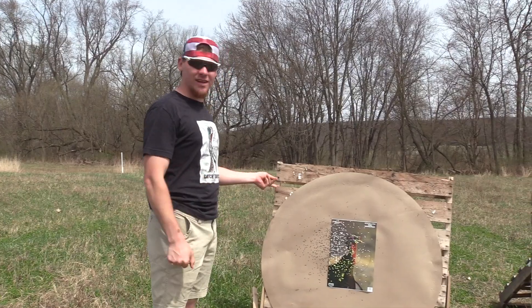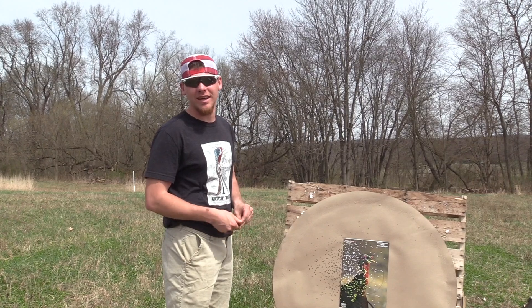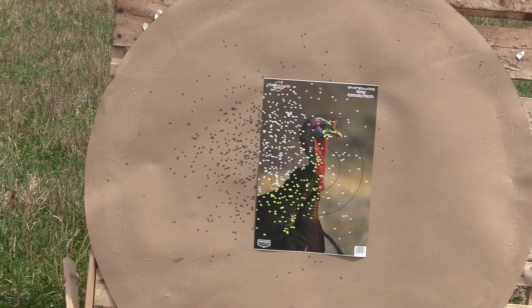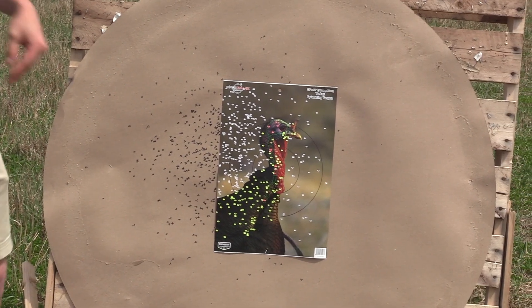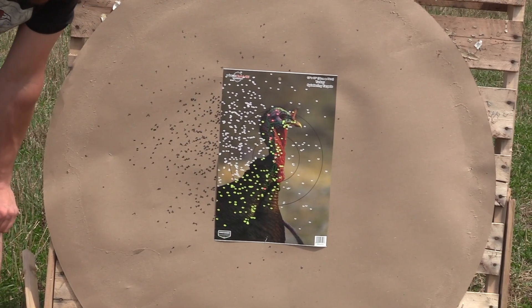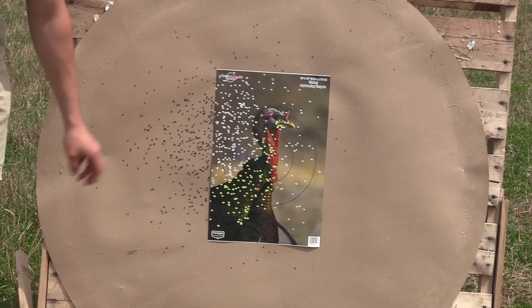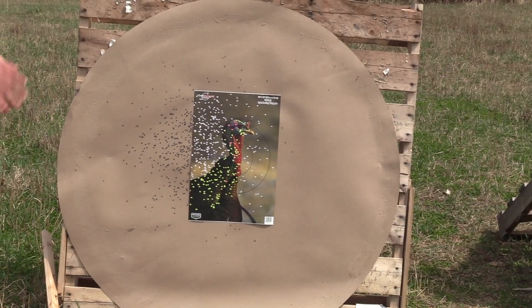This is out of the Tristar G2 Viper with the Apex 8-9-10 shot, and this is absolutely filthy. It's a little left, but if that was centered that'd be a smoke bird — and as it is, it is a smoke bird. The core pattern is super tight — you don't get much leeway with that. I don't really have many flyers either. That's a hot load right there.